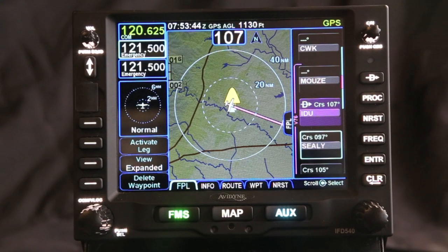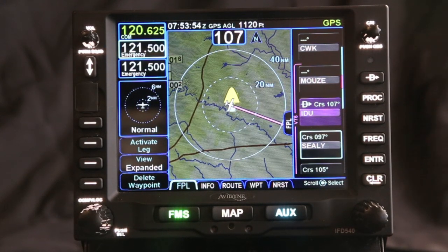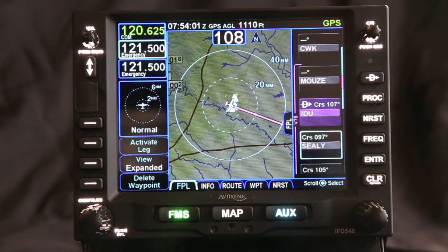One of the cool features that the IFT-540 provides is the ability to make a hold anywhere. Right now you can see that we're flying out of Austin, Texas on Victor 76, and ATC comes across and tells us to hold at Industry, which is IDU on the screen here.